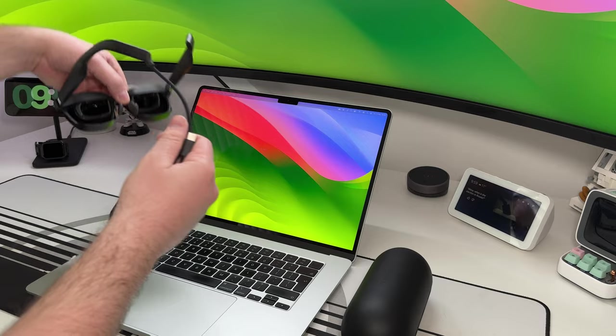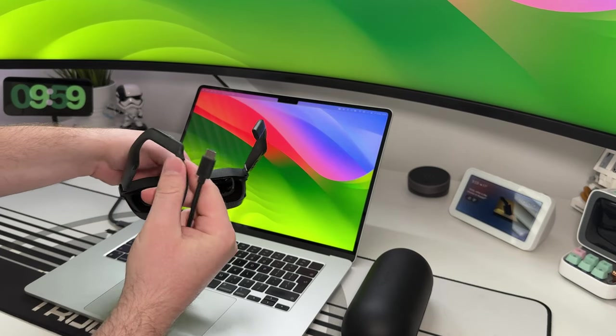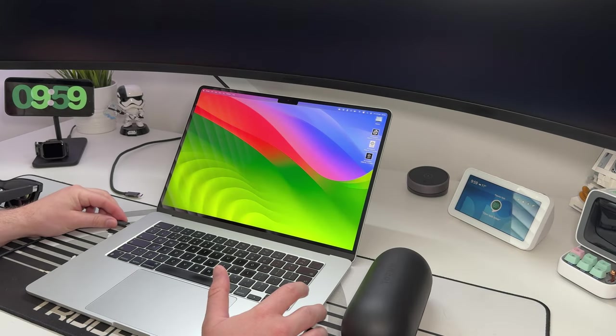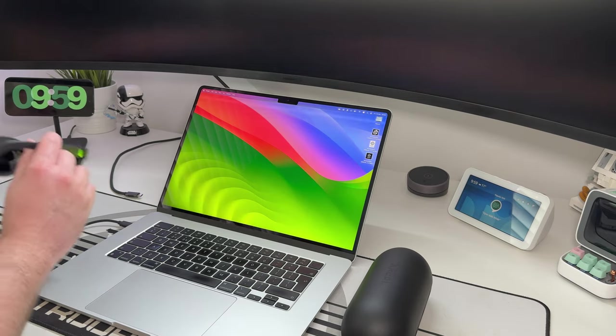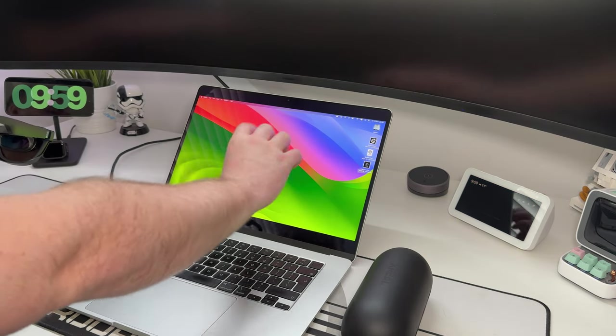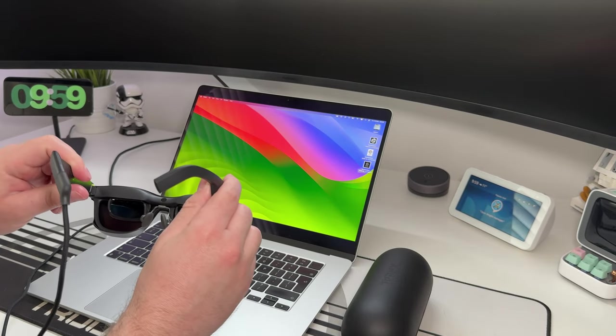So we've got the glasses — they're plugged in. It's just a simple USB-C to USB-C straight into one of the stalks of the glasses, and then you take the other end and plug it into your MacBook. As soon as you plug them in, they draw power from your MacBook. And as you can see, the MacBook kind of goes into a funny resolution — you get these black bars down the bottom. That's because you've now got the image showing through the glasses.